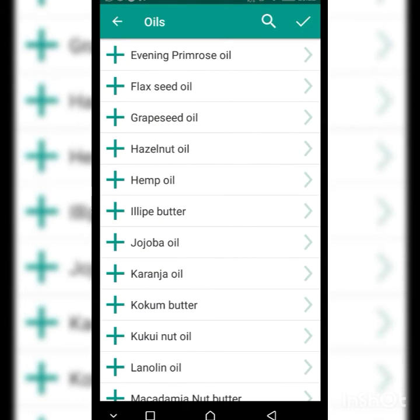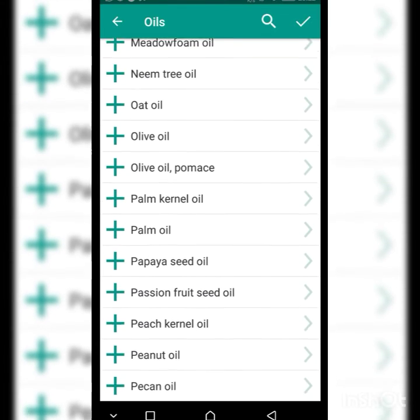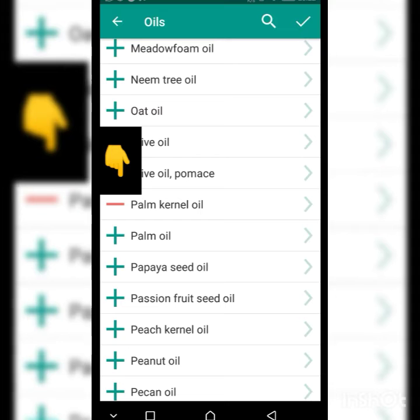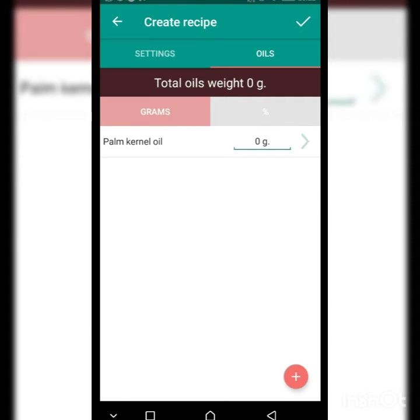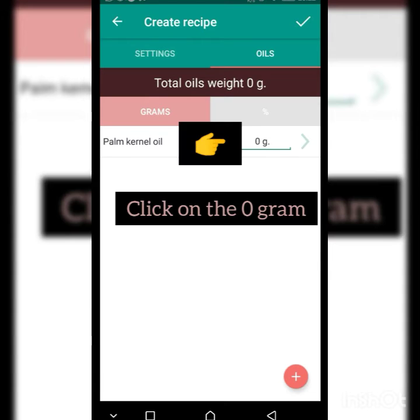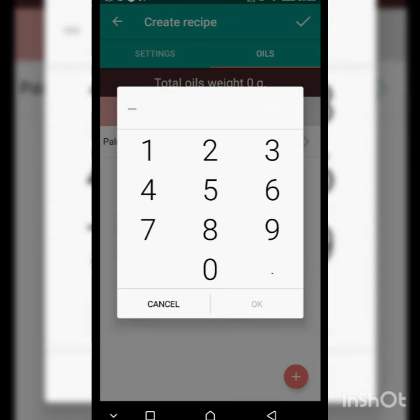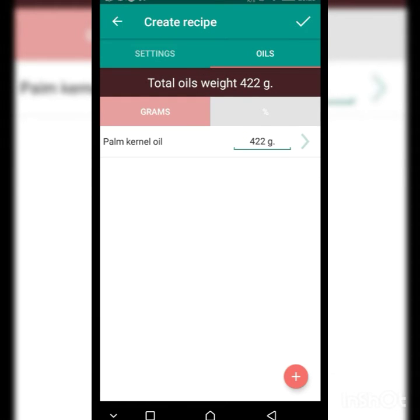Since we used palm kernel oil for our measurement, I'll search for it in the app. There it is — palm kernel oil. I'll click the plus sign beside it, which highlights it in red, then click the checkmark at the top right. This takes me to the input screen where I see zero grams. I'll enter 422 grams — the value we got from our weighing balance — and click OK.